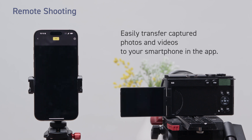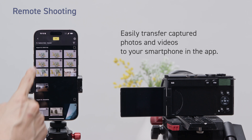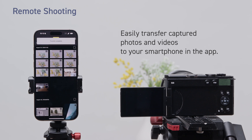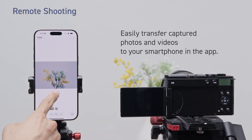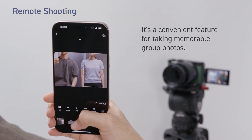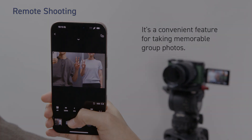Easily transfer captured photos and videos to your smartphone in the app. It's a convenient feature for taking memorable group photos.